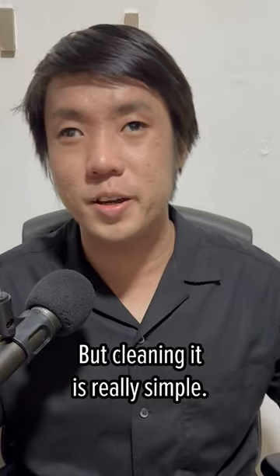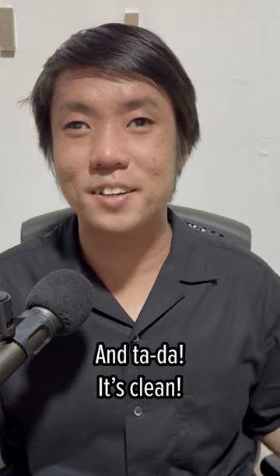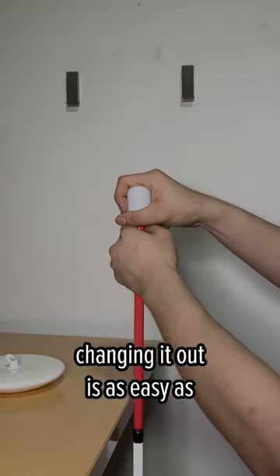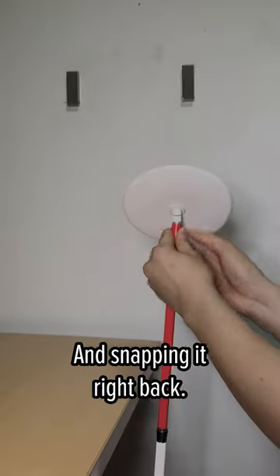But cleaning it is really simple — just use a wet wipe or run it under the shower, and tada, it's clean. But if it gets too much, changing it out is as easy as pulling it off, hooking a new one, and snapping it right back.